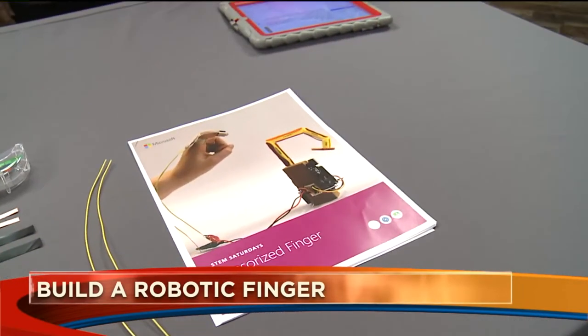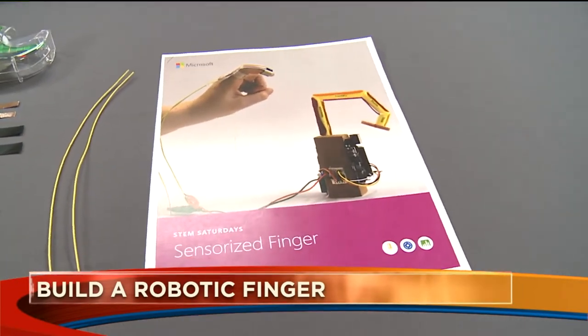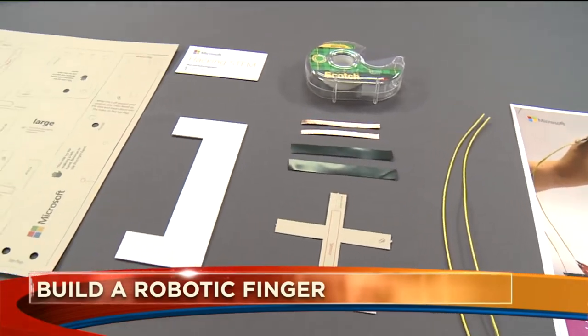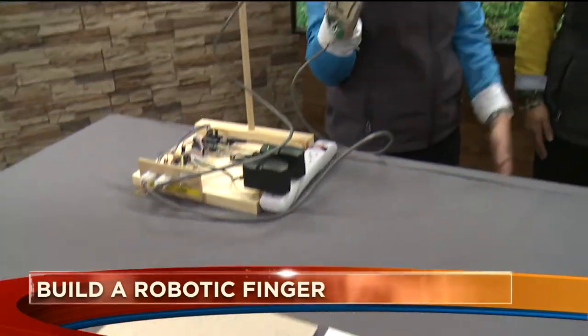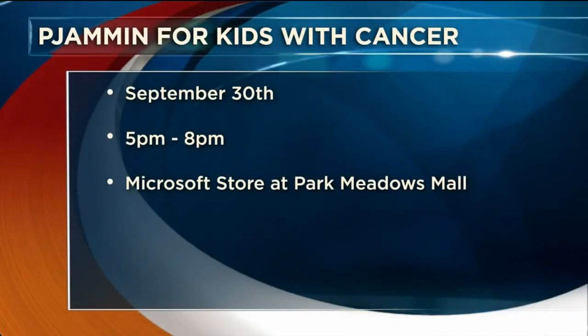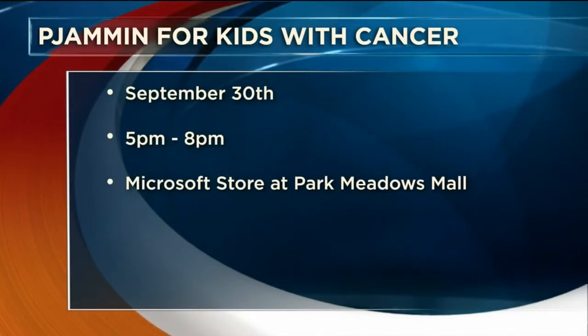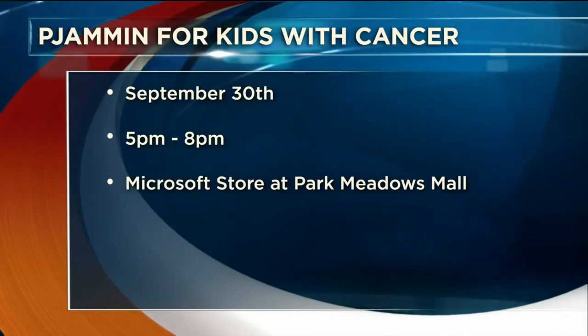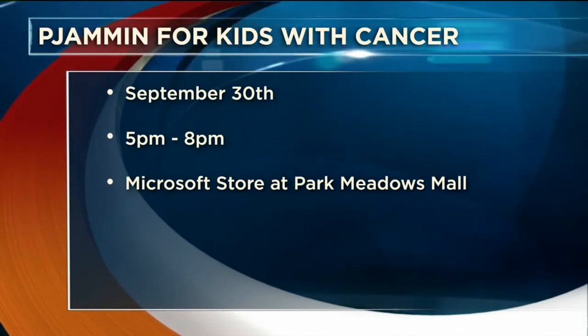This Sunday there's a special event — Pajama-thon for Kids with Cancer, a signature American Childhood Cancer Organization event where we all wear our pajamas to stand in solidarity for kids who are fighting cancer and wear their pajamas for months at a time while on treatment. We're having a Pajama-thon party in our store on Sunday.